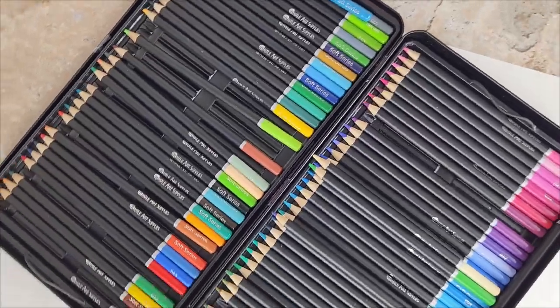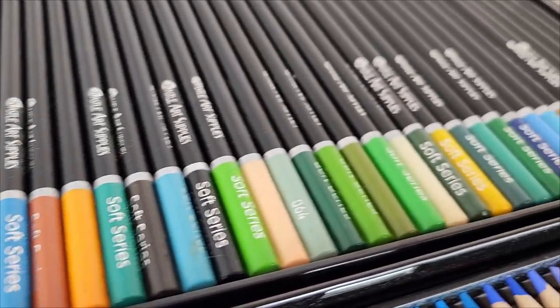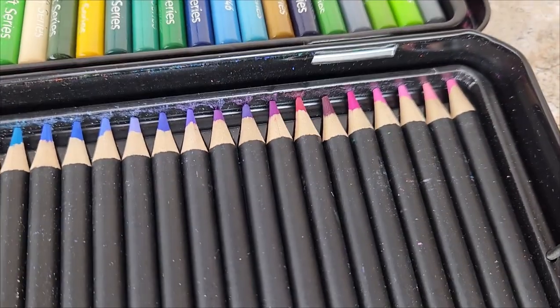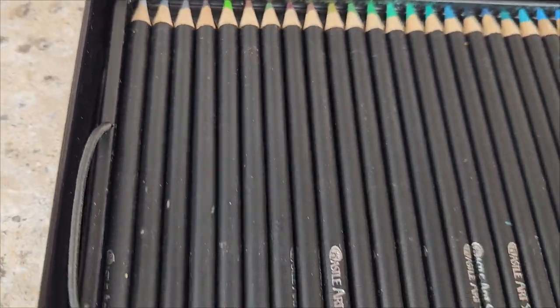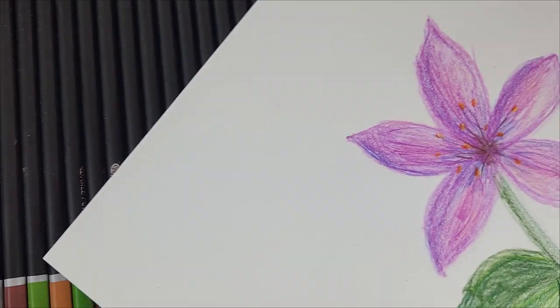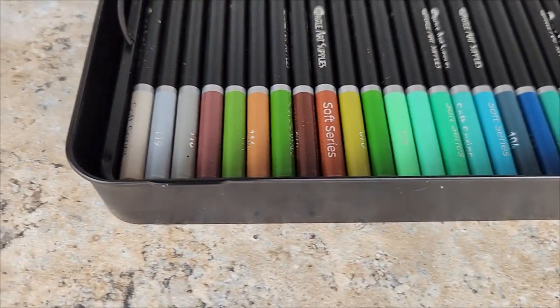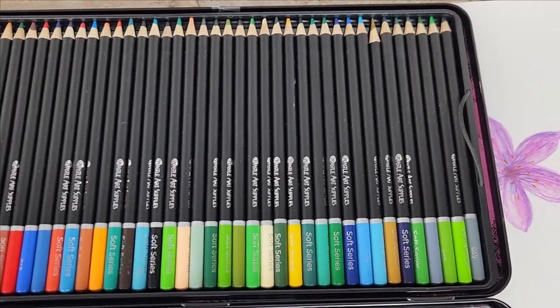Hey guys, it's Annie. Whenever I have a customer contact me looking for a good recommendation on coloring pencils, this Castle Art Supply set is the one I use at home and the one I recommend. It includes 120 color options, which is great if you are hosting a baby shower, doing a coloring book for your baby, or even just using this personally to explore adult coloring books.